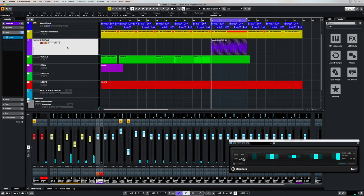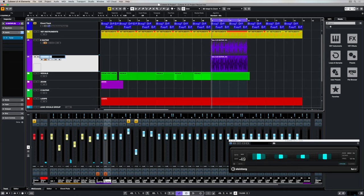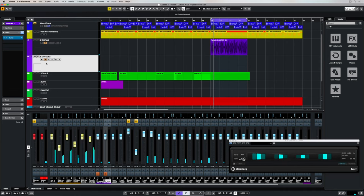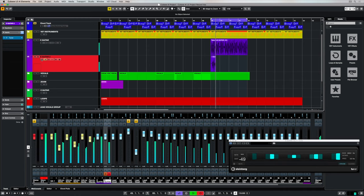I could now create a new track for a new take, or simply duplicate the guitar part that I've already recorded. Give it a name and delete the information on the track. Now if I activate the record enable button and make sure the monitor button is activated, I can start recording guitar very quickly on the next track I've just created.